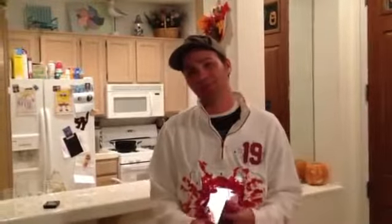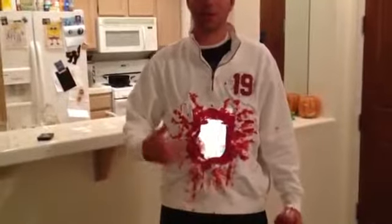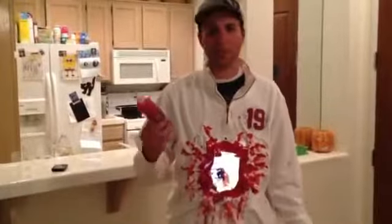Here's an idea for a relatively simple Halloween costume. Basically a white shirt — cut a hole in the front, cut a hole in the back, and then use some fake blood. Red paint will work.